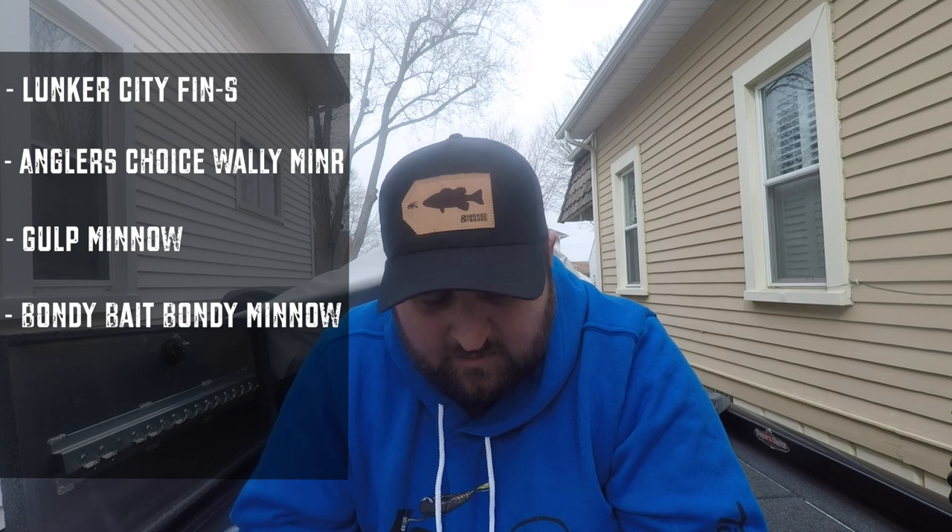Another one that's on the minnow list and fairly new to a lot of guys is the Bondi Minnow. Again, made out of the same tough material he uses for a lot of his musky baits. Really good bait, durable, good side profile. He has a lot of really good colors and seems to be adding colors every year with his own twist on a lot of the staples.